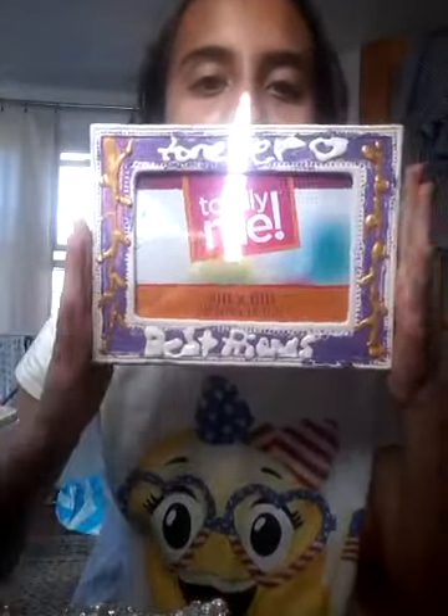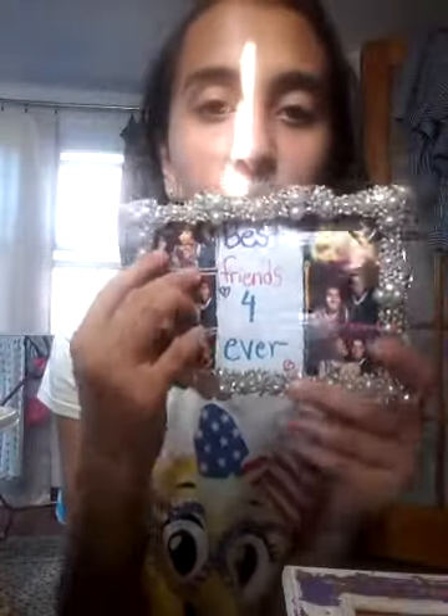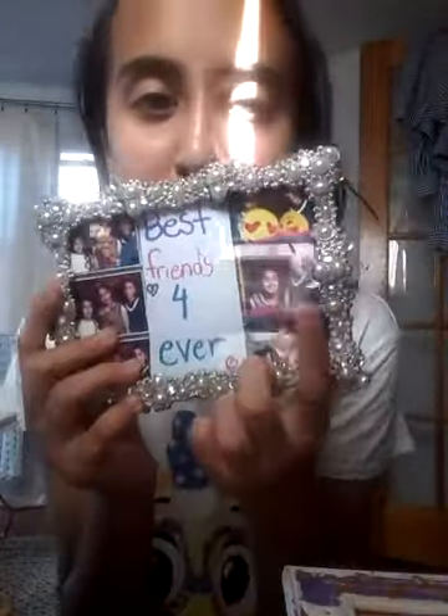The next thing I have is my frames. I have a lot of frames, but one of them I'm giving to my friend — it says 'best friends forever.' I should have put 'best friends' on top and 'forever' below, but I already did it. It's purple and gold, and she's going to put her picture inside. It has a magnet so she can put it on her locker. But this other one I'm definitely going to put in my locker. I'm giving this frame to her so she can put it in her locker or somewhere else.